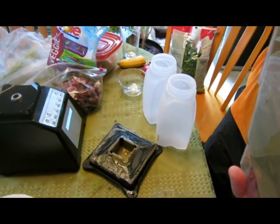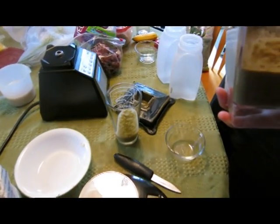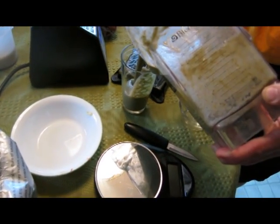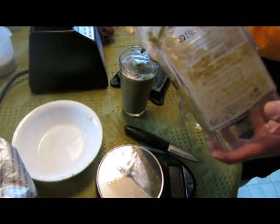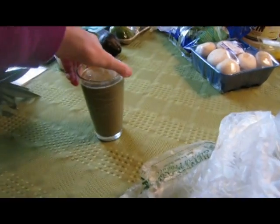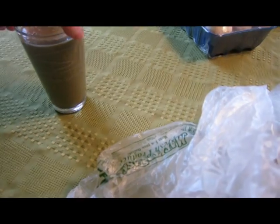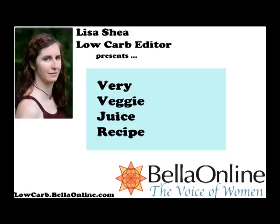I'm going to take a taste first to make sure that it's okay. He was worried that it might not be sweet enough, but between the grapes and the protein powder it is nicely sweet. It's not sweet-sweet like an ice cream, but it's certainly tasty. It is not tart or bitter. So here we go — this is the green glass of shake. You can see what it looks like. The full recipe is printed online on my lowcarb.bellaonline.com site with the Excel spreadsheet. Let me know if you have any questions.